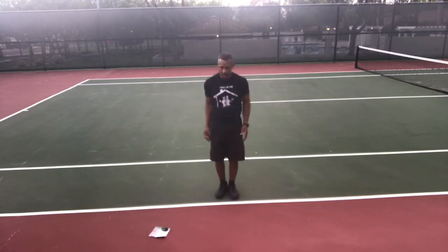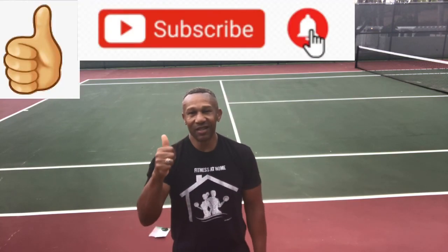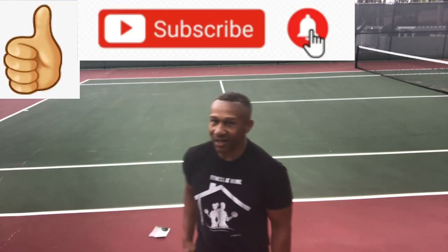If this workout is too short for you, all you have to do is rewind it and repeat it as many times as you want. Like this video if you liked it, and make sure you click on this video right here for your next fat-burning workout. That's it and that's all — see you next time.